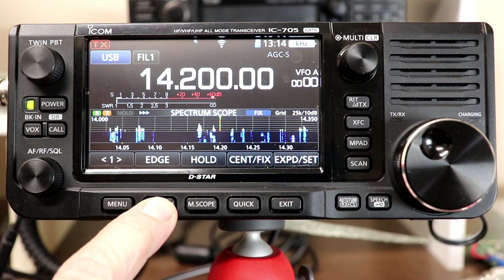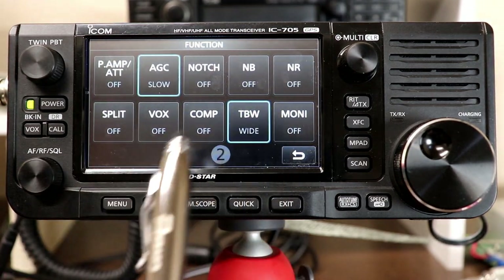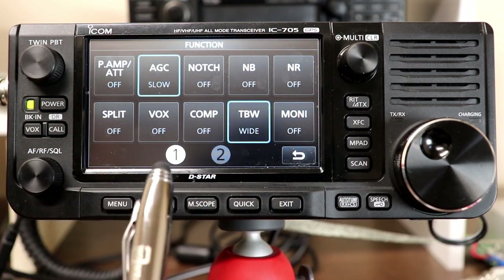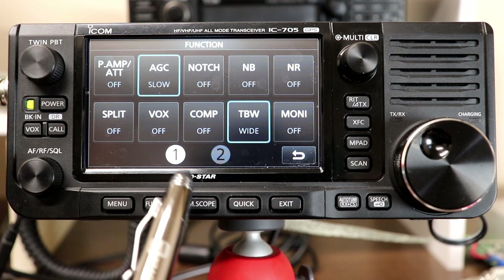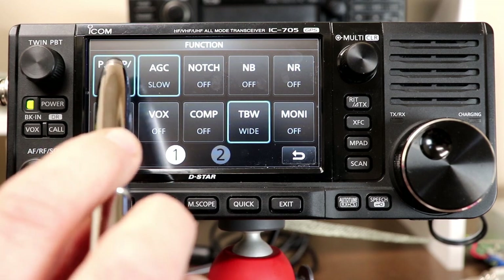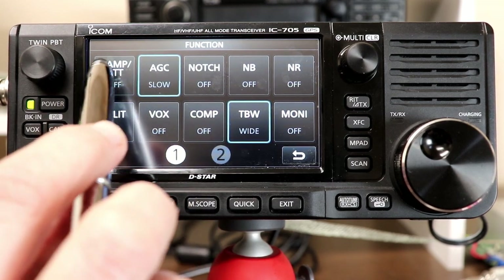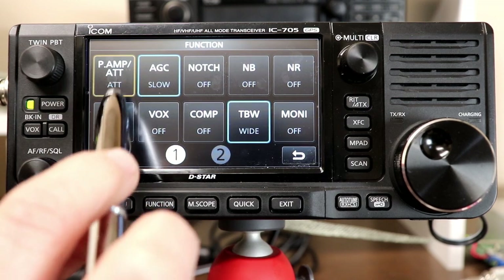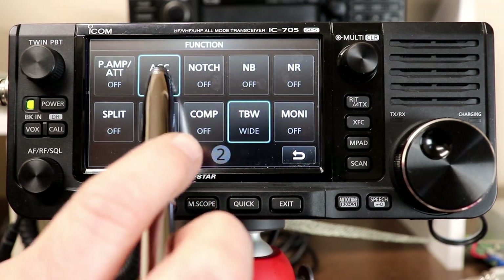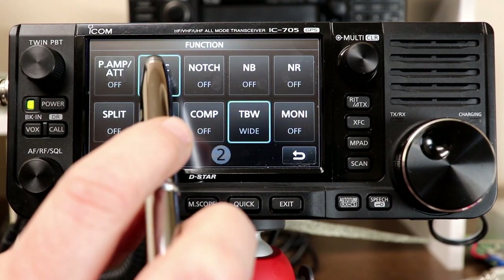The Function button gives you access to functions that would normally be on physical buttons on the radio's front panel — not possible here due to the 705's small panel size. You get preamp settings: press once for preamp one, again for preamp two, a third time to turn off the preamps, and press and hold to turn on the attenuator. AGC sets your response time: slow, fast, and medium.